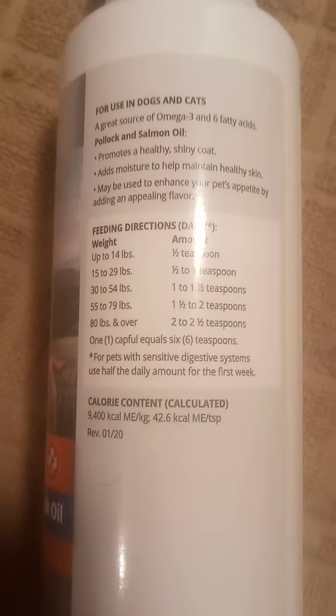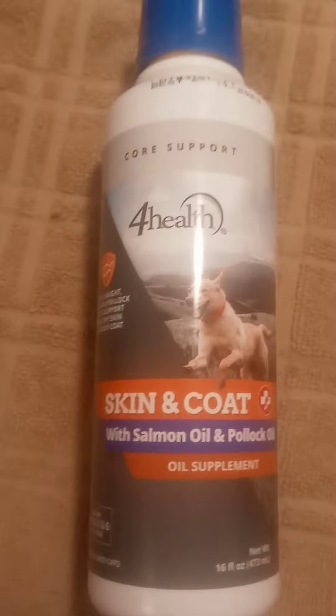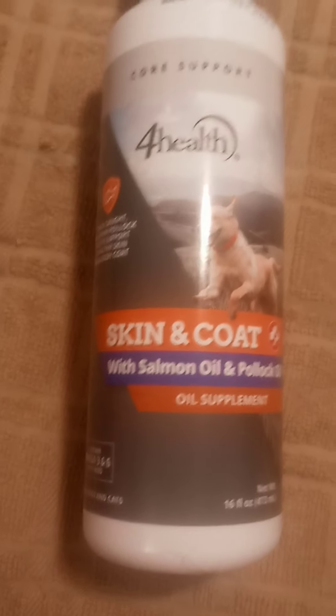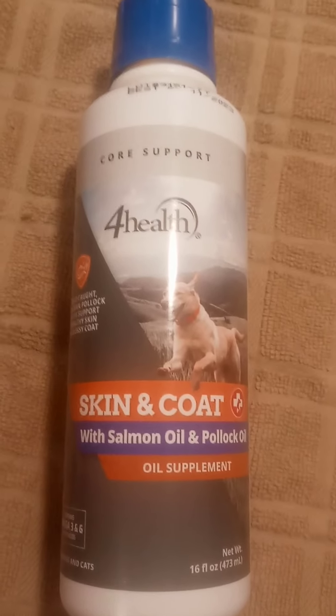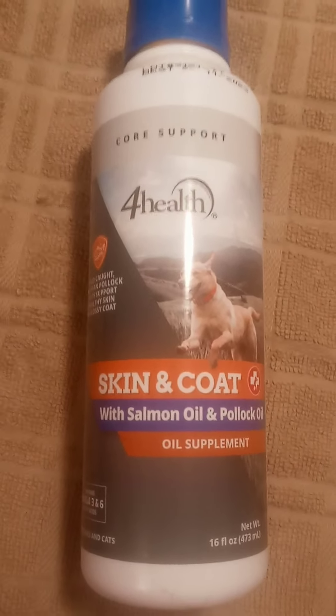If you have the same issue, I recommend this product. From my experience, to thicken your dog's coat if it's scratching their hair off consistently and you're worried about it, you could give this a try. It's for health and core support — skin and coat — with salmon oil and Pollock oil supplement. You put it in their food.